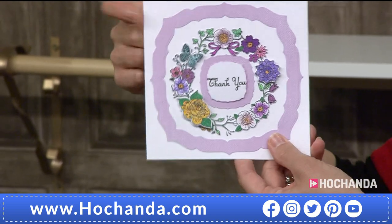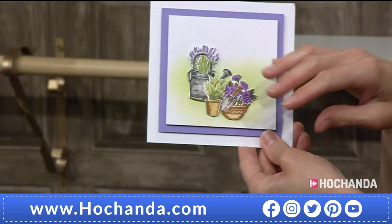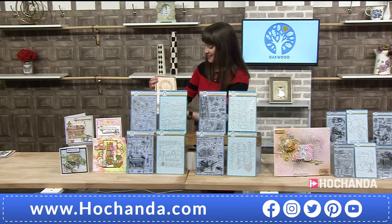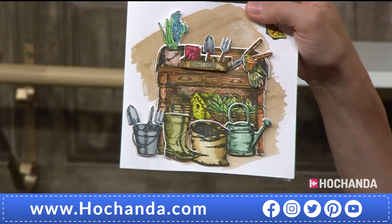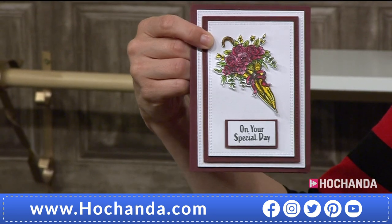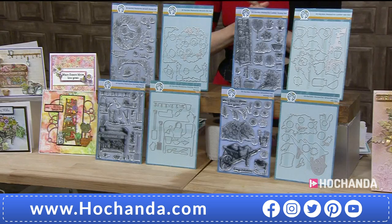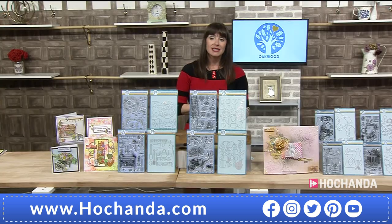This is the sort of thing you can make up and when an occasion arises and you think 'I need a card' — add a sentiment. A lot of people do that — you want to make something but you're not sure who it's going to go to or what occasion. Oh, let's just do one more with the parasol. Beautiful — 'On your special day.' Two payments of £34.98 for this whole collection — 76 stamps and 66 dies. They are beautiful. It's half price, never been at half price before. Item number 739959.